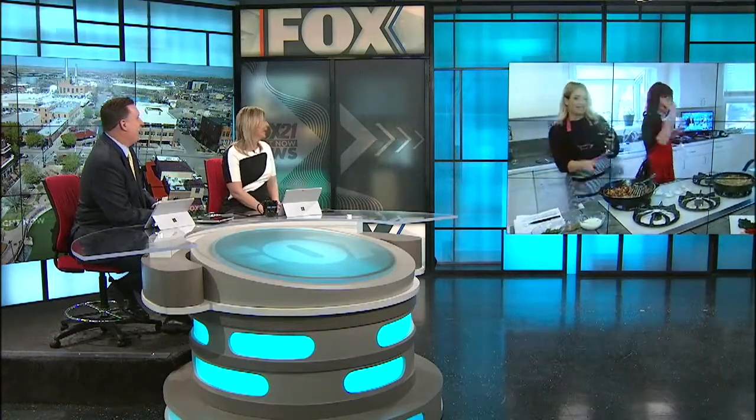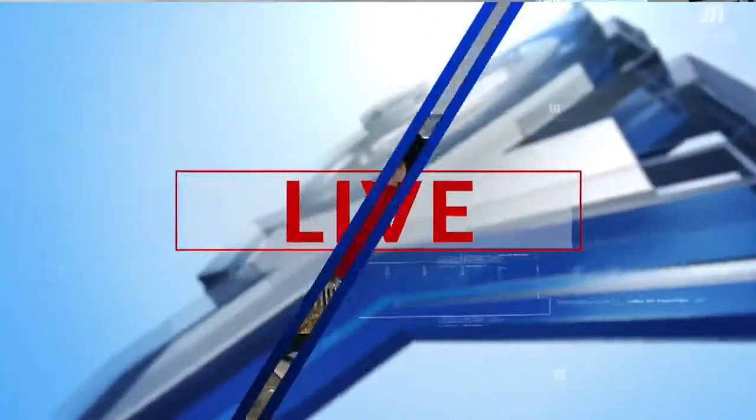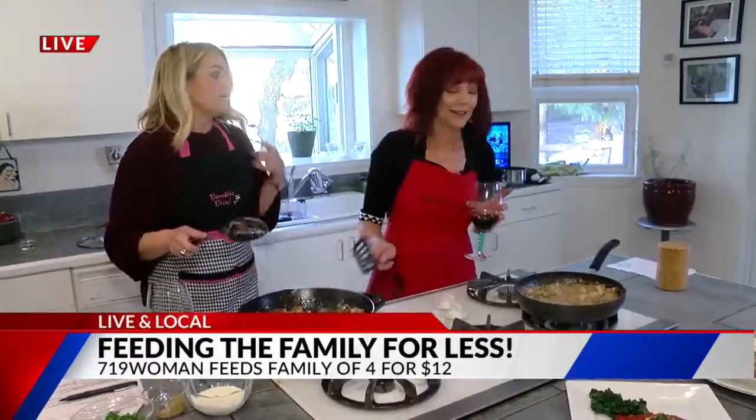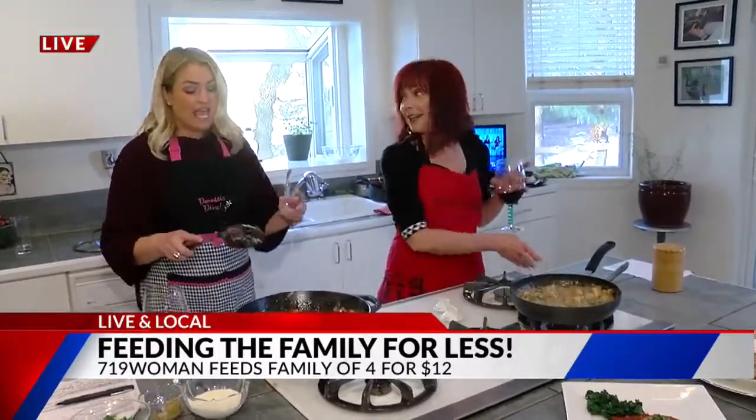Hold on tight because dinner is now a delight! Live and local with the 719 Woman. Not only does it look good and smell good — it tastes good. And most importantly, it feels good because you are making this for a family of four for under $12.